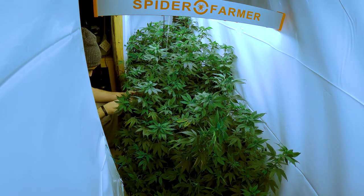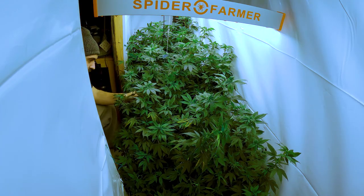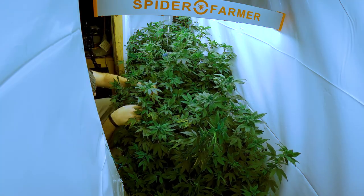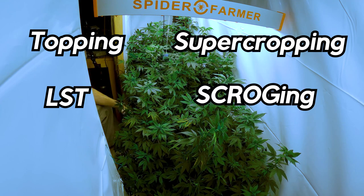We're getting these plants ready for flower so they'll be undergoing the last bit of training before we flip them. They were a bit thirsty so I watered them and waited for the leaves to bounce back. Once they looked vigorous and lively, I jumped right in to finish prepping them for flower. The training techniques I've used on these plants are topping, low stress training, super cropping, scrogging, and defoliation.